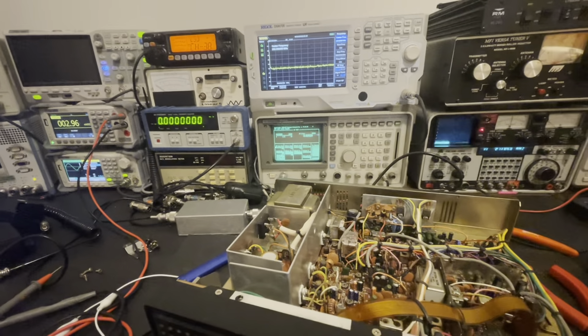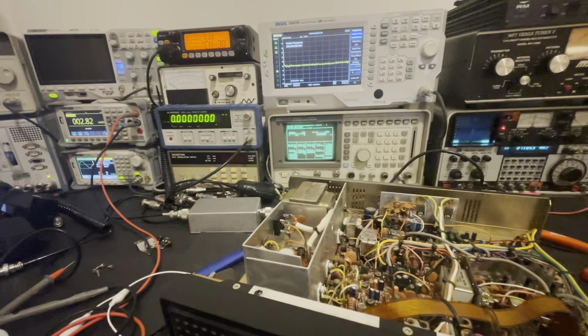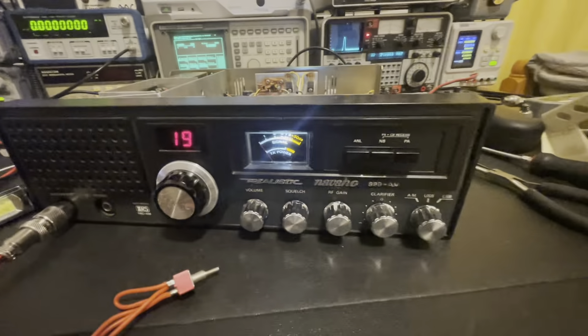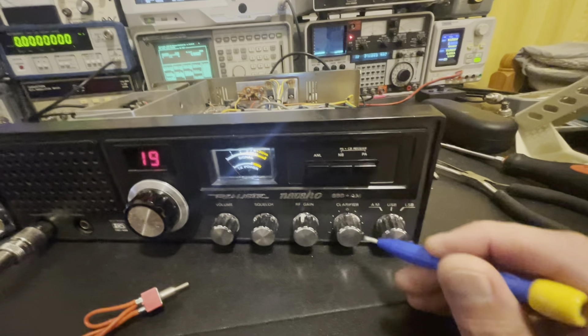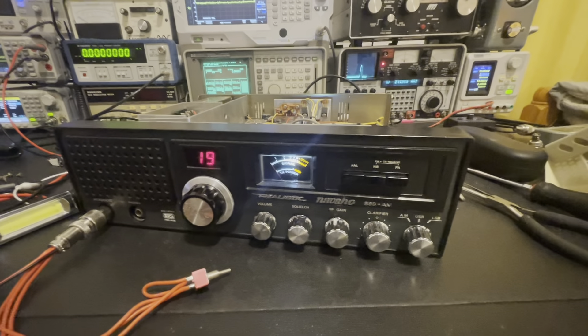Now let me go ahead and finish aligning upper sideband and AM, and then we'll look at the results after the fact and see if we can hear some skip out there in DX land. When we're finished, we're not going to have to pull this knob off and do anything crazy — we're going to be 12 o'clock center slot like we are right now.